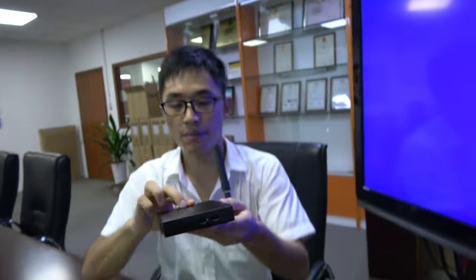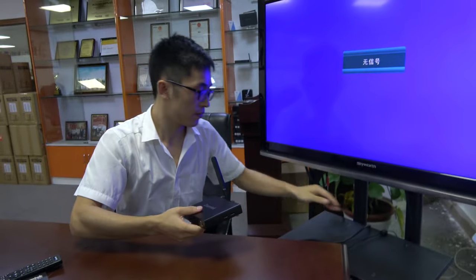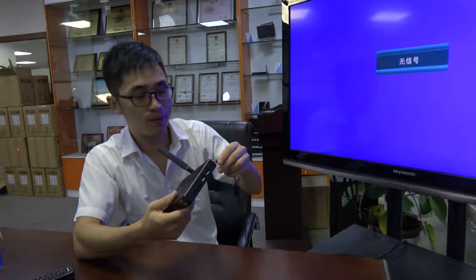There's also a USB and SD card slot. Yes. Can we connect it to a TV? Oh, that's no problem.